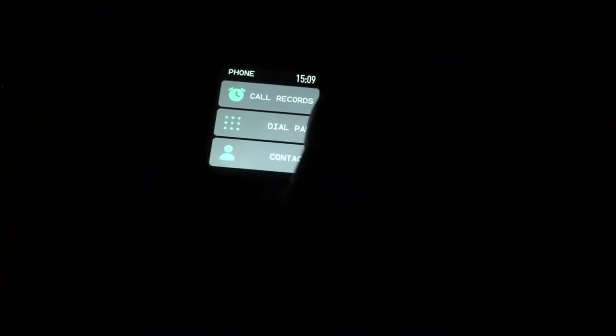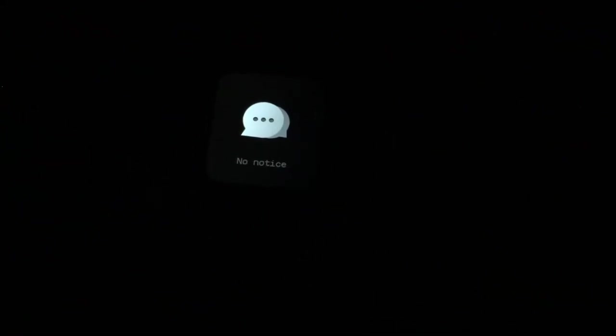Back at the main screen, if we swipe right or left we have call records, dial pad, or contacts — these have your contacts from the app and a dial pad so you can dial a phone number. If we swipe up we have our notifications — so notifications coming on your phone get passed to this. I was testing it and had an Instagram notification on here. Swipe to the right and this is the honeycomb with all our apps. I'm going to switch to list mode — I think it'll be easier to show.